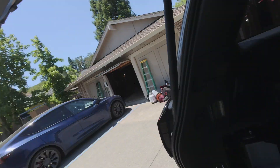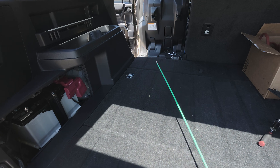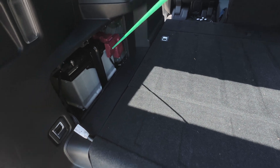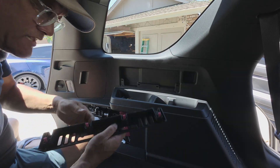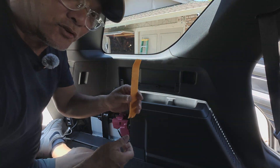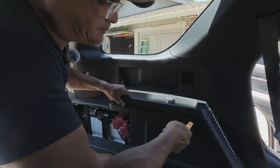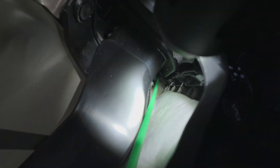First step is removing this cover and then using this fish stick — basically a wire fishing stick — to throw down through here until it pokes out. Then I'll connect the cable on the other end, pull it back through, and leave enough lead so we can connect straight up to the battery. This panel just pulls right off, held on with clips. This one is a bit more difficult — take a plastic pry tool, not a metal one, put it under here and twist, and it just pops right up.